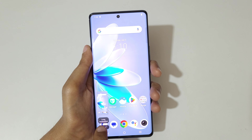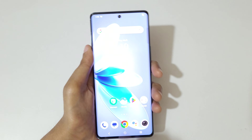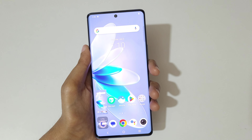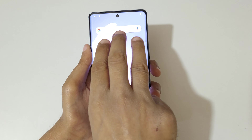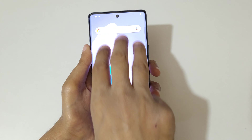Swipe down your three fingers like this to take a screenshot. This option is to take a long screenshot, and this is to share. It's a really easy method to take a screenshot in the vivo V27 smartphone.